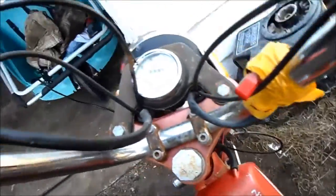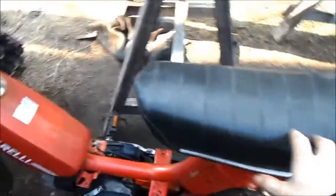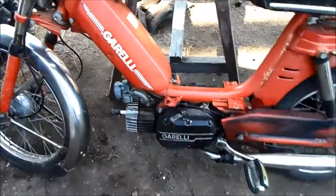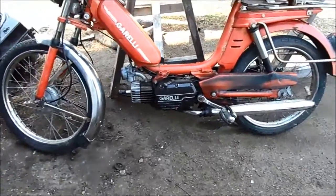This Garelli is from the 70s — late 70s or very early 80s. I have to lean it against something since there's no kickstand on it.